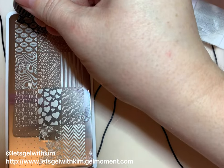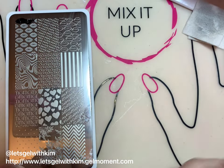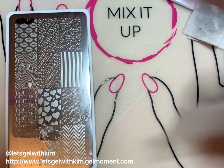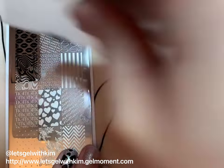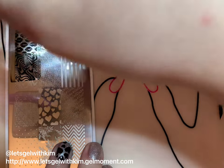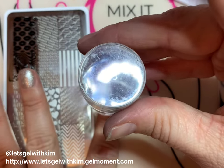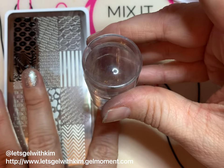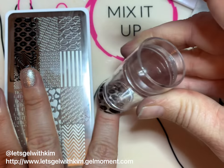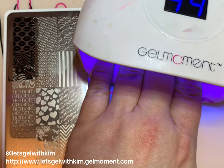I'm going to show you again: apply a thin layer of polish to the top of the stamping plate for the design you want, then take your scraper and scrape it down until it covers the design with even distribution of gel polish. Take your stamper, stamp it down, and then apply it to the nail. What's nice about the dual-ended clear stampers is that you can look down through the top and make sure the design is positioned where you want it on your nail. Clean up the finger and do a full cure.